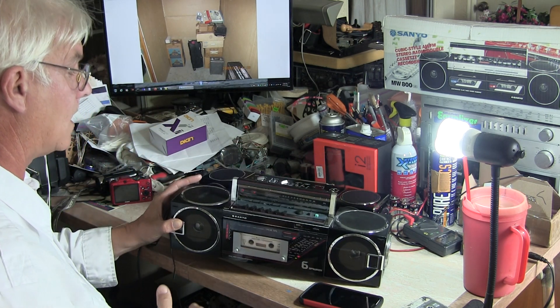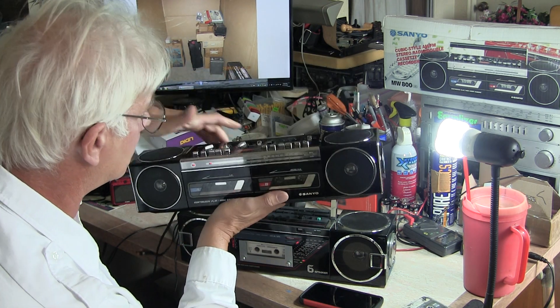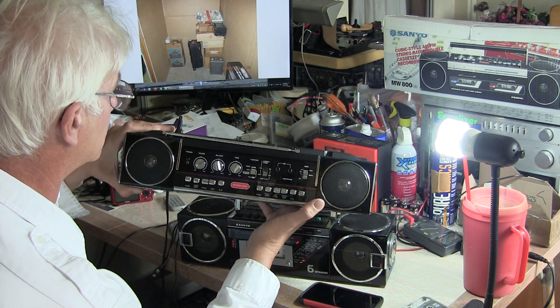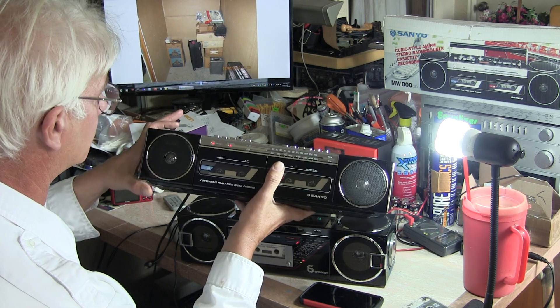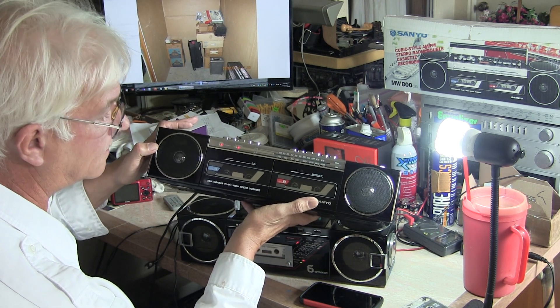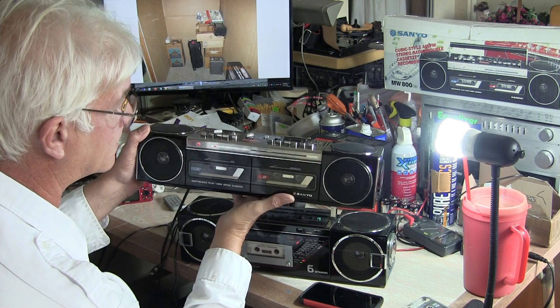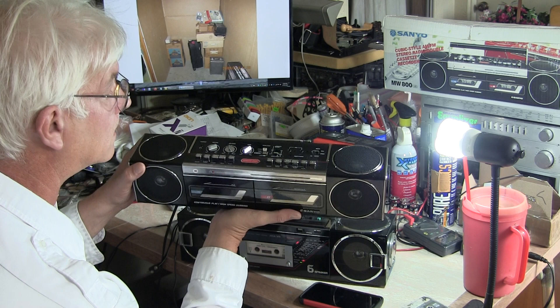It's a single cassette deck. And this one here is an MW800, and I have it new in the box - I've had it for quite some time. It has speakers on the top and speakers in the front, but it does not have tweeters, so it's only four speakers in reality. But this one has dual cassette, and they're both AM and FM.